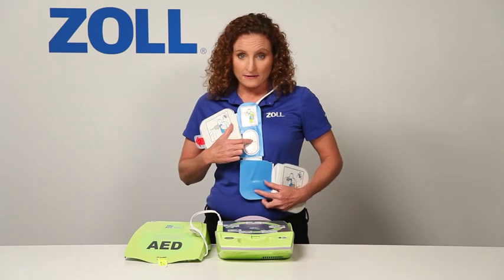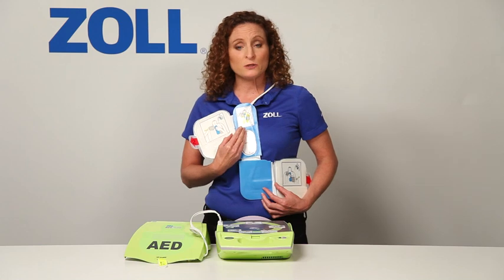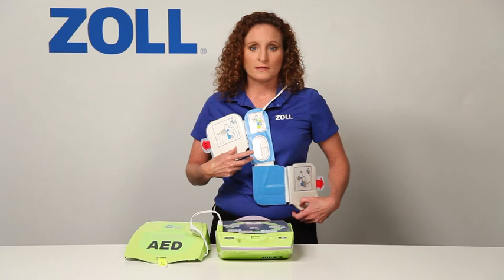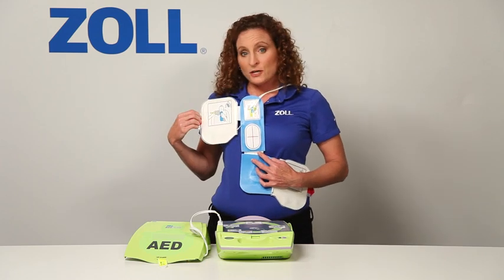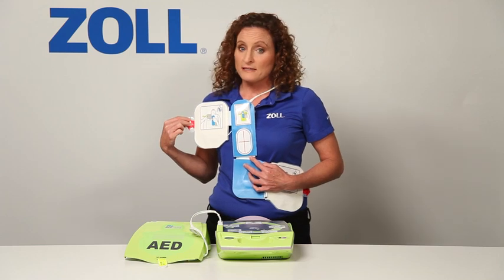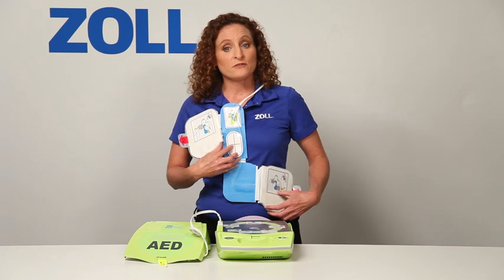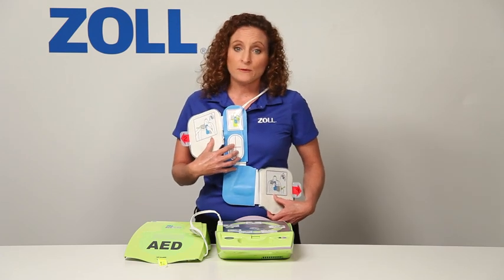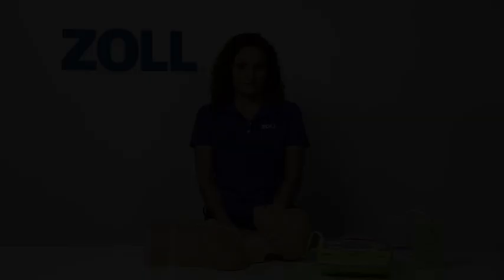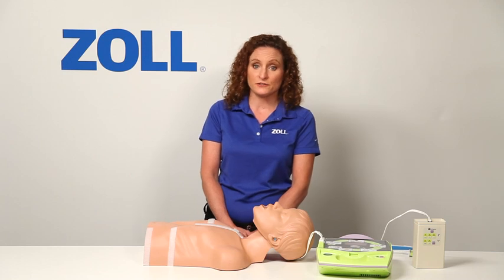The red crosshair is a placement landmark. Put it in the middle of the chest, directly between the victim's nipples, and the two electrode pads will fall into place naturally. Pull on this tab to uncover the gel on the pad and allow it to make solid contact with the victim's skin. Pull on this tab to attach the other electrode pad. Once the pads are attached, CPR can be done by putting your hands on the red crosshair and doing chest compressions.